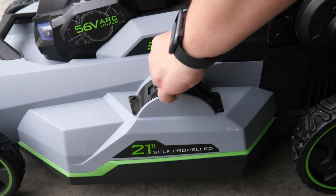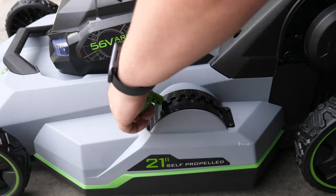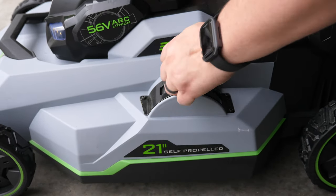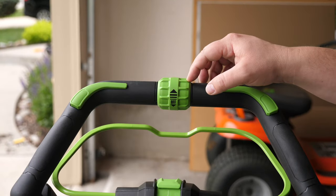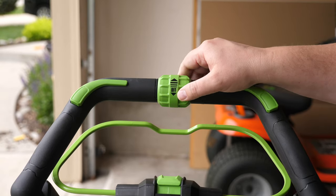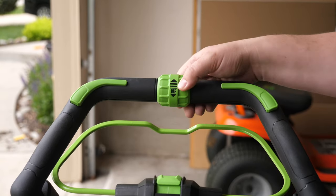Adjusting the height of the mowing deck is really easy with the included single-handed seven-position cutting height adjuster that can cut the grass between one and a half to four inches high. Since this is a self-propelled model, you can adjust the speed from just under one mile per hour to a little over three miles per hour, or turn it off completely if you prefer.